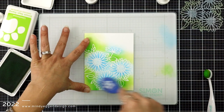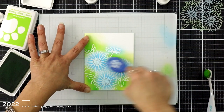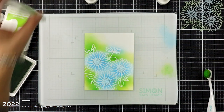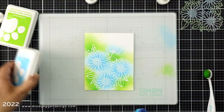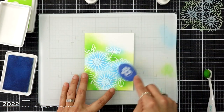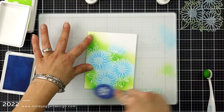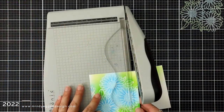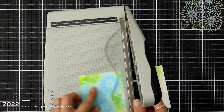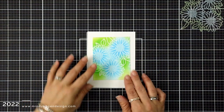So I took the stencil off and I wasn't really feeling this. I was struggling with the design and just how this was all looking — I think it was just too much white space at the top. So I went over the flowers one more time with my marine ink and blending brush to help soften those lines. And don't get me wrong, the daisies stencil is gorgeous. I don't know if I was just in a creative rut or I just wasn't seeing it, wasn't feeling it, but I'm sticking with it.